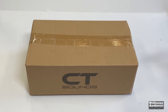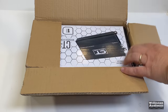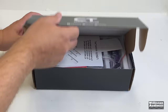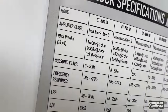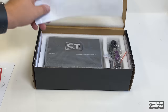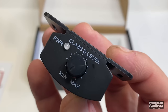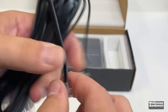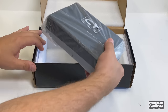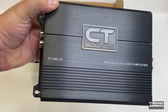Here is the amplifier — this was sent to me by CT Sounds, but as always this is not a paid review; I'm telling you guys what I think and showing you the numbers. Inside the box we have some stickers, a reminder to leave a review, extra fuses, mounting screws, and also the bass knob and bass knob cable. It uses a telephone-style connection.